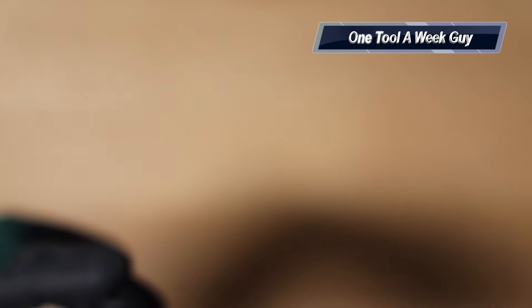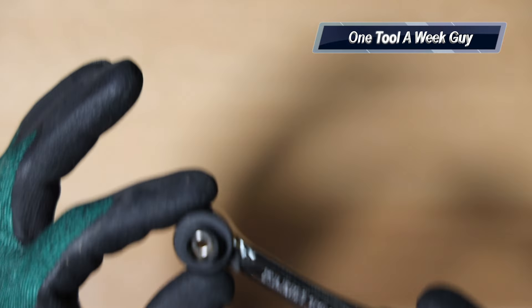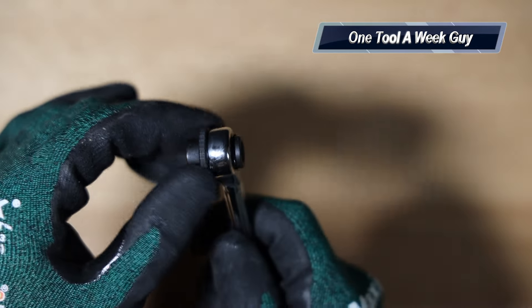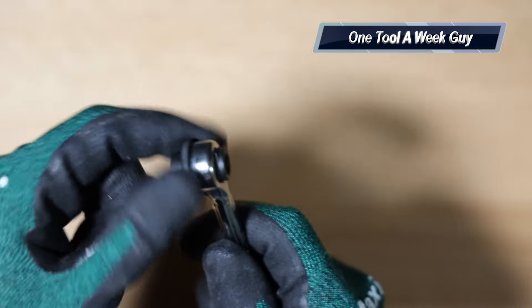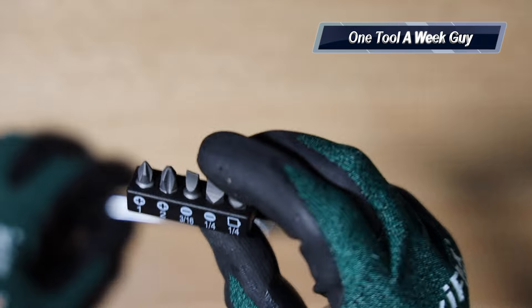One side is going to be quarter-inch and the other one's going to be 5/16s, which are your most common nut driver sizes. You also have the option of tightening it up with a little knob on top or the gear. Of course you can loosen it up as well, and you're going to have a magnet.